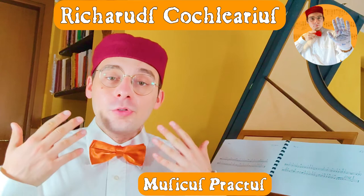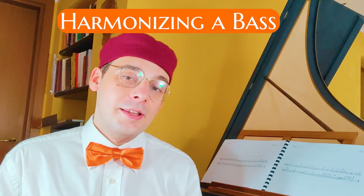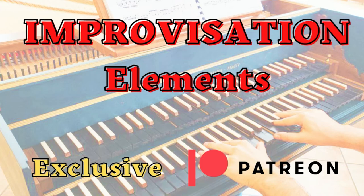In this video, I want to help you in harmonizing a bass, a partimento — especially the first partimento of the first Feneroli partimento book — and give you all the tricks to do a simple but correct harmonization of a partimento. If you want to support my activity, I have a Patreon where you can get exclusive benefits, download all the PDFs of my videos, and have access to exclusive videos like the series 'Improvisation Elements,' reserved only for patrons, where I explain all the tricks and exercises to become practiced at the keyboard with harmony and improvisation.